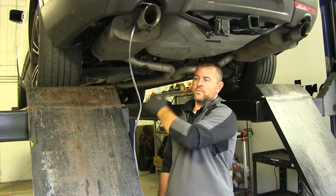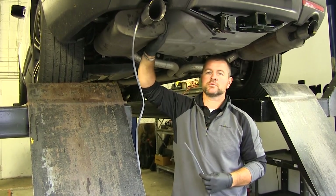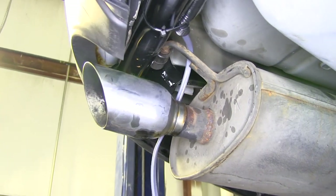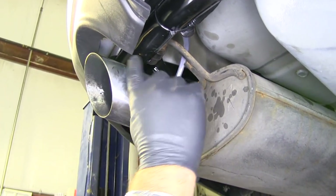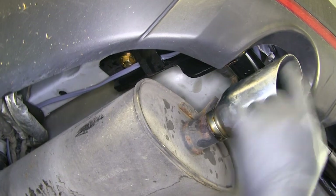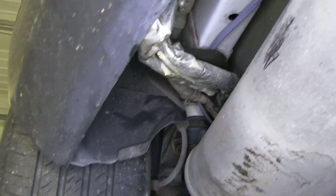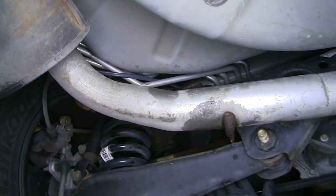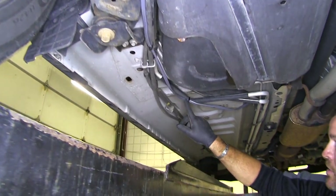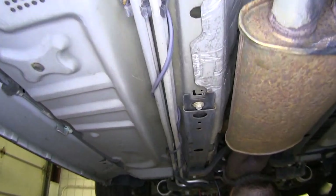Next we're going to run this to the front of the vehicle — you can route it any way you want, you just want to make sure you stay away from any heat sources or any moving parts. From back here where I attach it to the back of the hitch, I'm going to go up and over — over the hitch above the exhaust pipe and back behind our panel. I ran over the top of my hitch to stay away from my exhaust, went through the hitch, found this existing piping, looped it around, went over the top, came down and zip tied here, ran it right underneath with a couple of zip ties along the way, and back onto this existing piping up to the front.